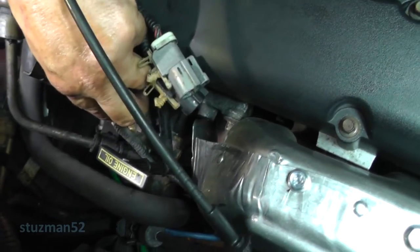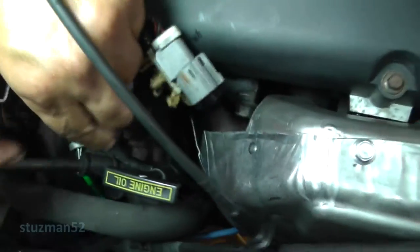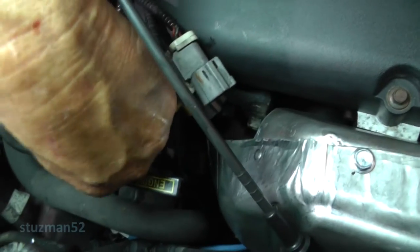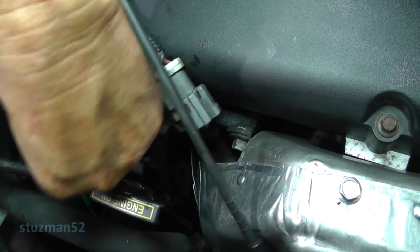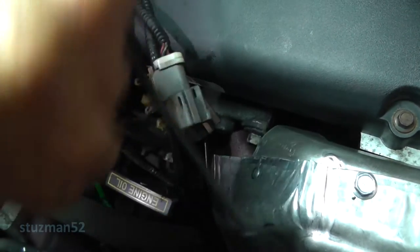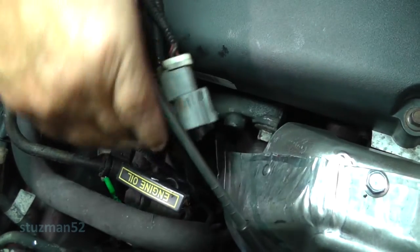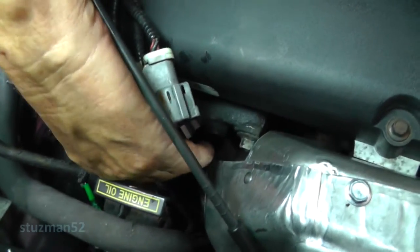Now we got this hole down here. Remember that barb right here goes in this bracket - it should go back up in there. If I can angle it to get it up in there. Yeah, that looks fine.